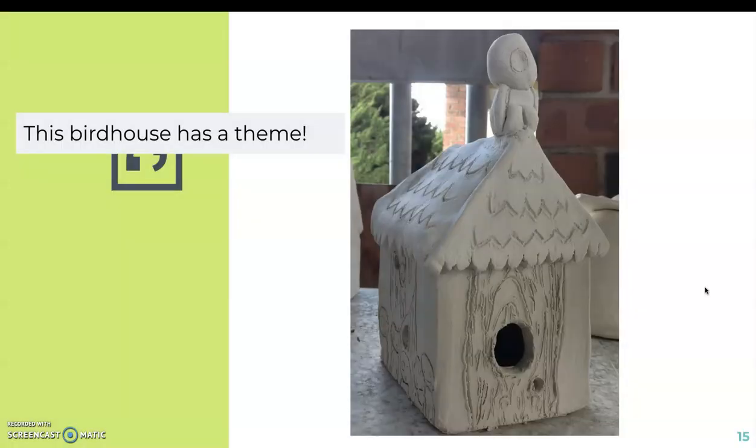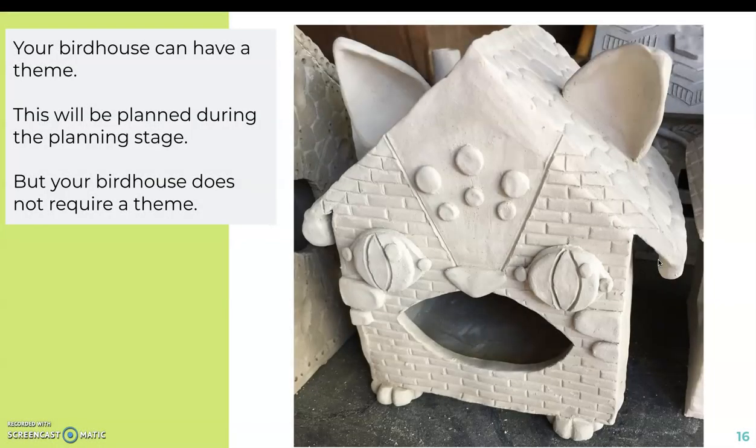The birdhouse can have a theme — it's not required, but sometimes when students have a hard time thinking of ideas they stick to a theme. For example, this birdhouse was based on the Hayao Miyazaki film Princess Mononoke, a Japanese animation film. Your birdhouse could have a sports theme, a food theme, a beach theme, or be based on a house in the mountains. If you want to give your birdhouse a theme, we'll plan that out during the planning stage, but again a theme is not required.